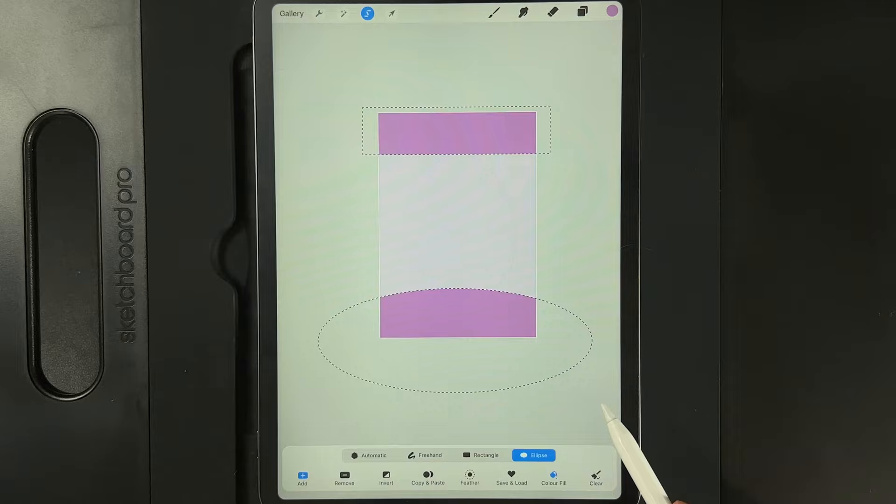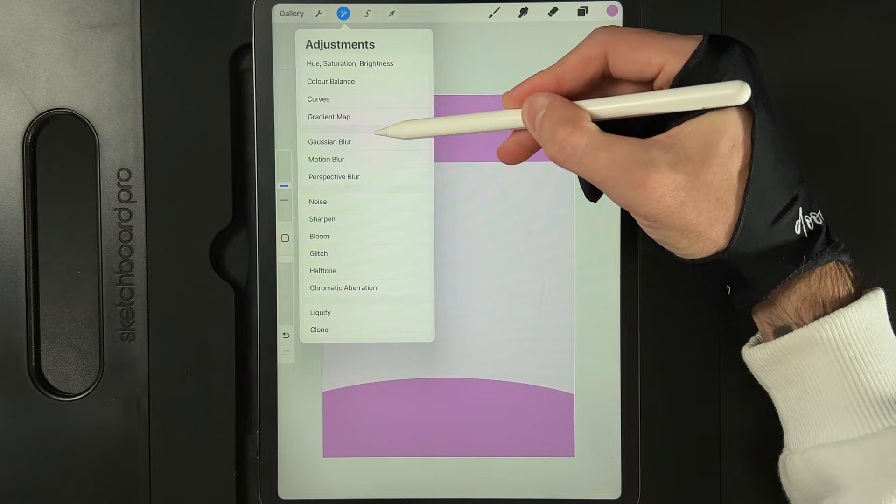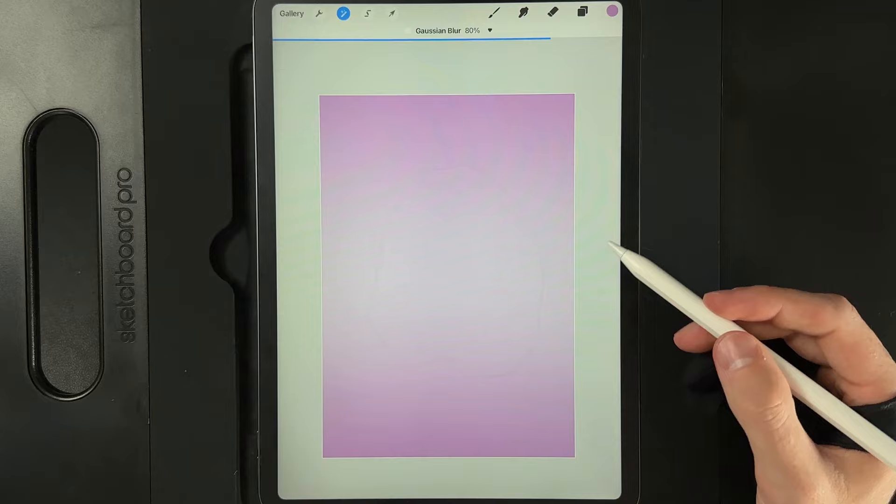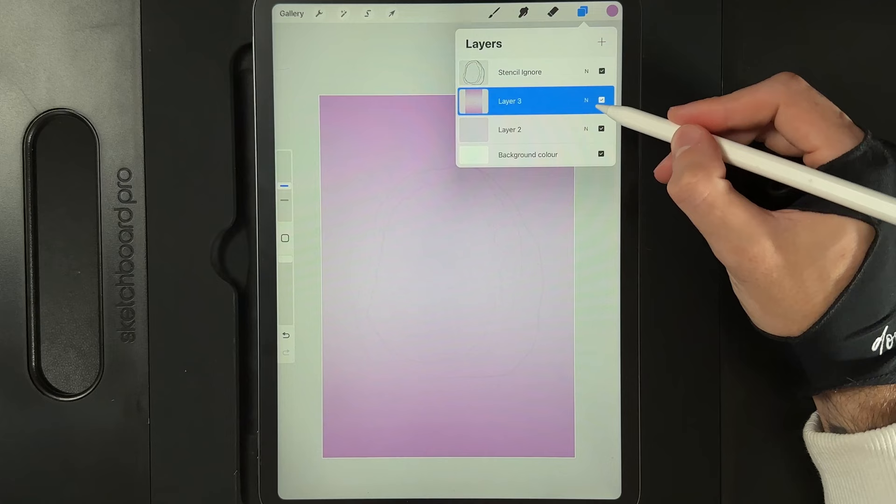Let go of that, tap on your selection tool, then we can go to our adjustments, Gaussian blur, and swipe from left to right just to blur this out. This will give us a nice soft background — something really large around about 80% will do the trick. Then tap on your adjustments when you're done, and if you want to, go to the layer we just added the color in and maybe just lower the opacity down to about 70%.